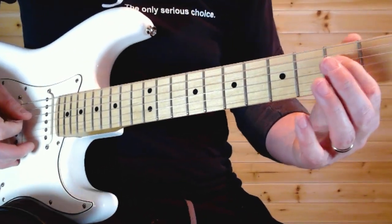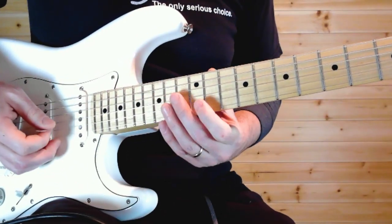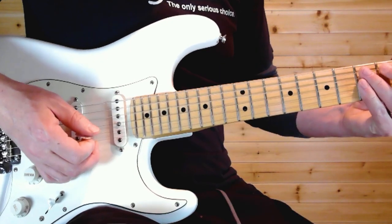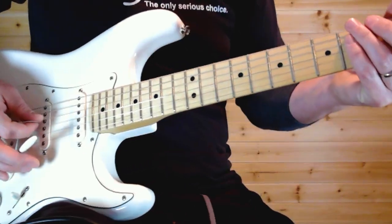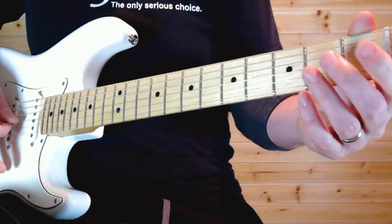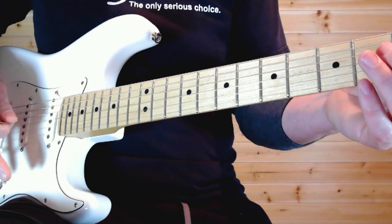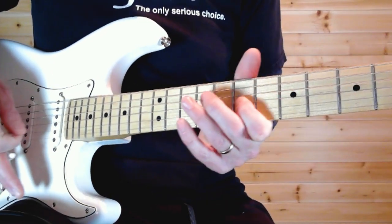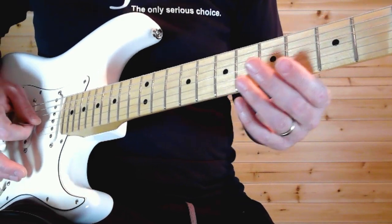Pull off the D string from the 3rd fret to the open, then up to the 12th fret high E, 15 on B, 14 on G, rake — 10, 13, 12 — and we're going to end on the 1st fret on the G. Grab that with your whammy bar and give it a good shake as you slide up to the 7th fret. When you get up to the 7th fret, do that dive bomb on the natural harmonic on the 7th fret.